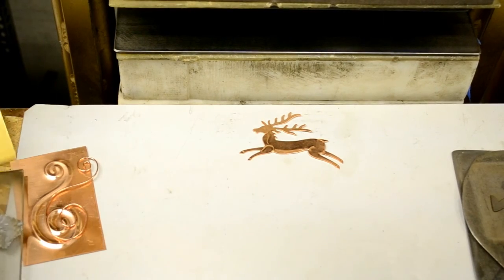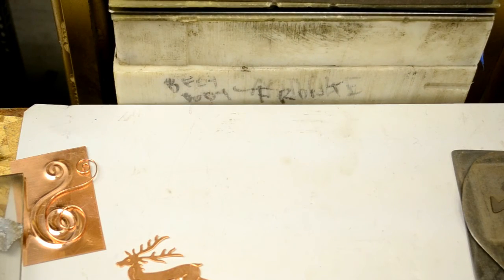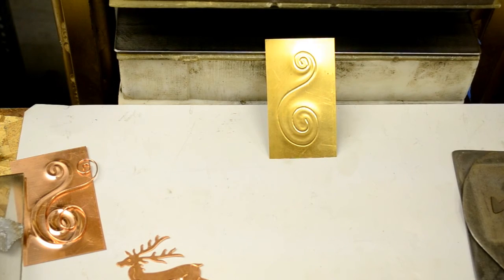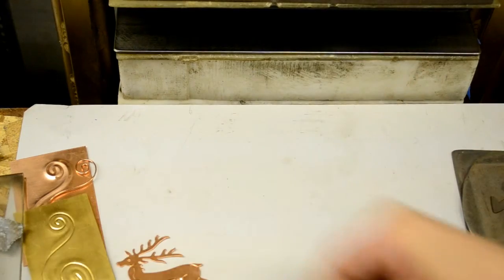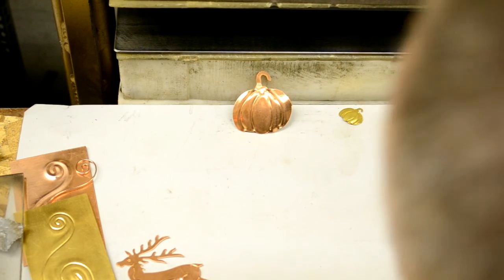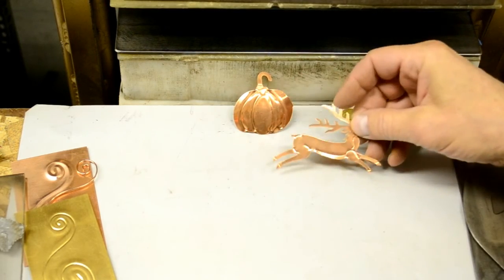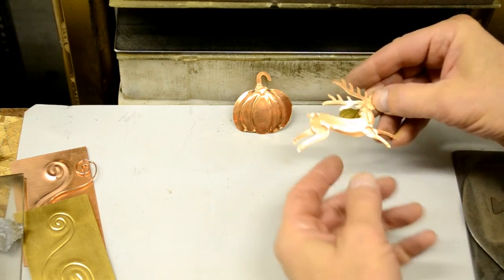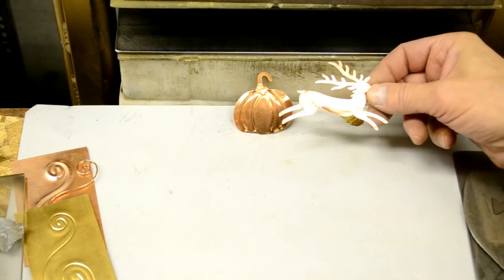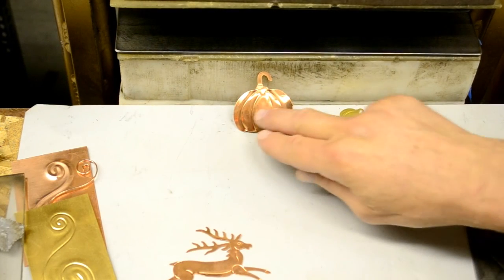Another little thing you can do is take the embossed piece and flatten it out and press again. That will give you a look that's more like as if you had stamped it with a punch and a hammer the old fashioned way. Here's another example of that with these pumpkins. I did the same thing — cut it and embossed it in one pressing, flattened it out, flipped it over and then gave it a dome. You can see when the lines are pushed in like that, that's usually the back of the piece when it comes out of the die. But when you flip it over and use the backside as the front, you have crisper lines because that's the side that the wires pressed directly into. So that's what we did here and then domed it.